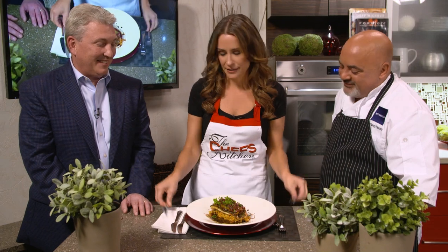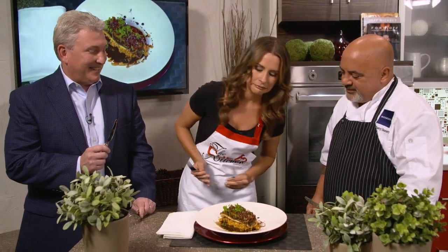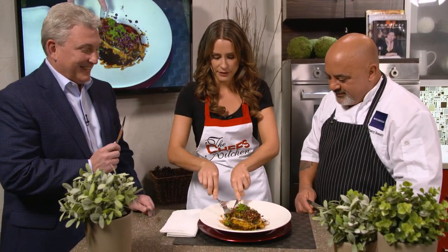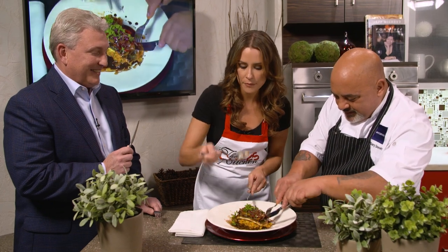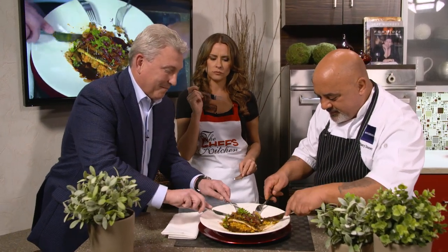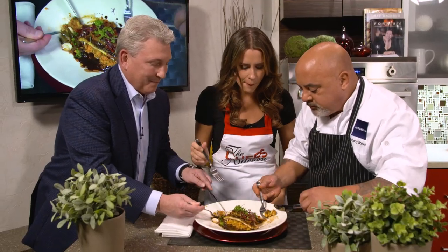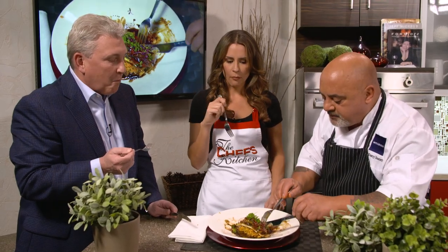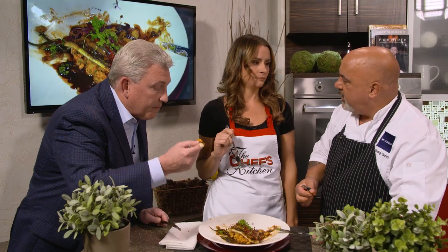This looks incredible. Get a little bit of everything in the bite — crispy bronzino skin, some of the potatoes, the sauce. It's a flavorful dish. There's so much going on but it's so well balanced at the same time. It's excellent. For being so light — no cream, just a little bit of aioli in the potatoes — the fish and the skin hold up very well. This is a killer dish.